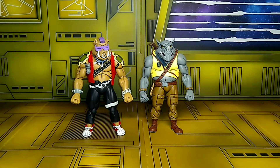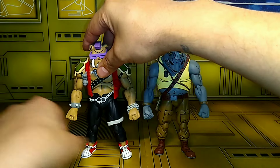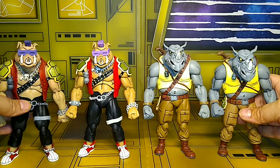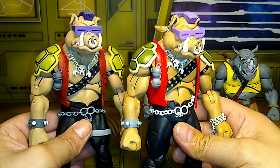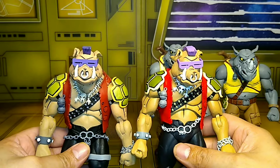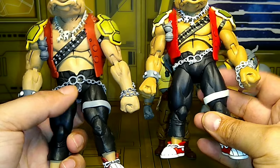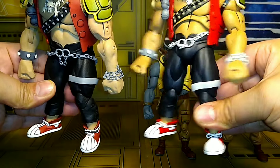These are the new Bebop and Rocksteady 2024 edition — maybe late 2023 — and I'm happy we got these. Let's compare them to the older ones. Major difference already with Bebop — brighter jacket, the shells are more outlined and more detailed. The mohawk still looks a little better on the old one, maybe, but I might be tripping. The pants look the same, but the thigh pieces — this new one is darker, the old one is lighter. The chains are lighter on the new one.